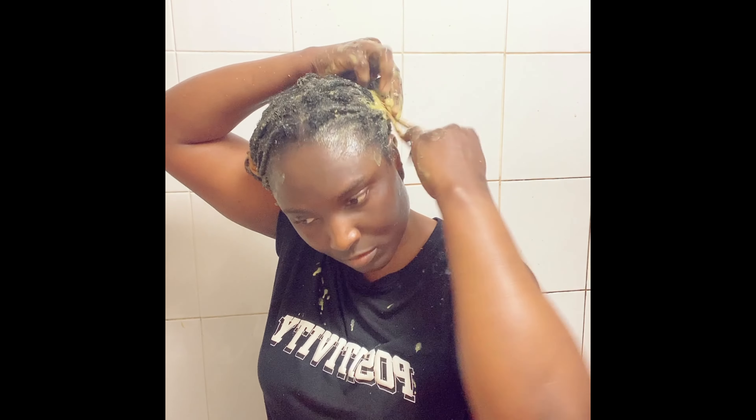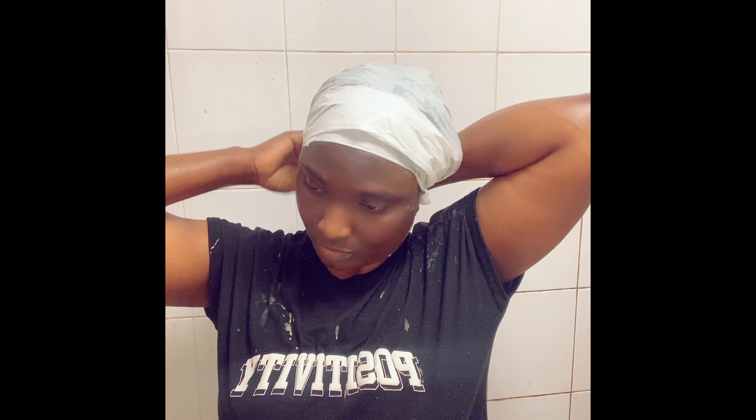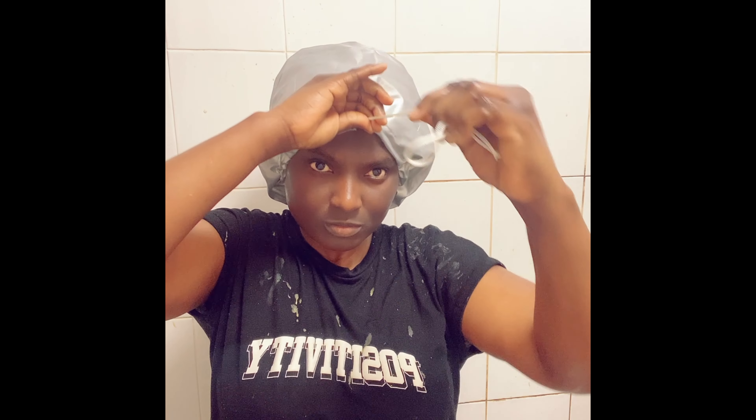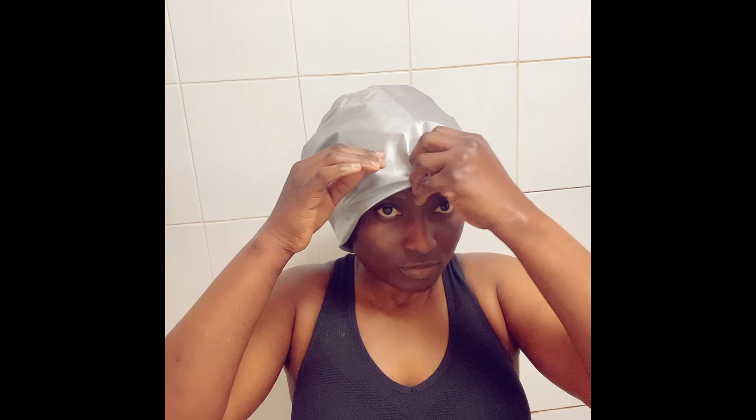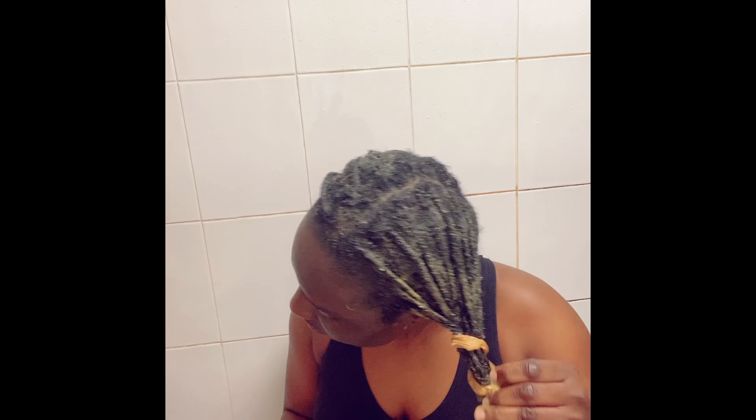After deep conditioning, I put my hair in a Bantu knot and use a scrunchie to hold them together so the deep conditioner can penetrate. Then I put a plastic bag over it and go in with a heat cap — I'm not using external heat, just the cap to trap more warmth. I leave it on for 25 to 30 minutes. Now my hair is looking really soft and moisturized — look at my curls popping from the tips. I left it for about 30 minutes because of my hair porosity.